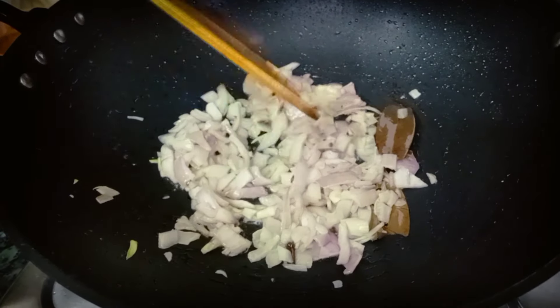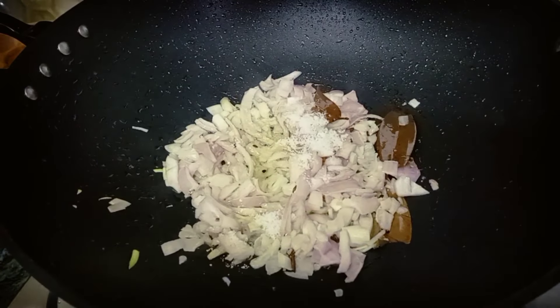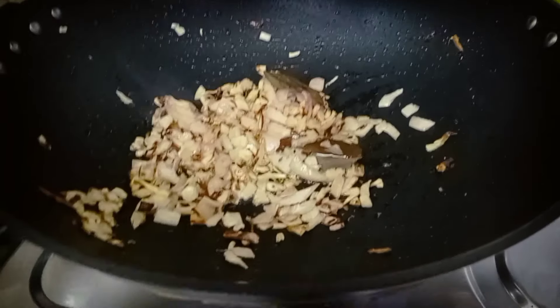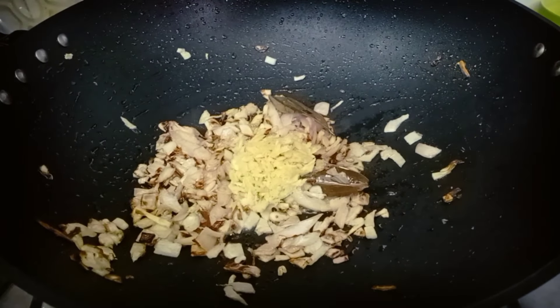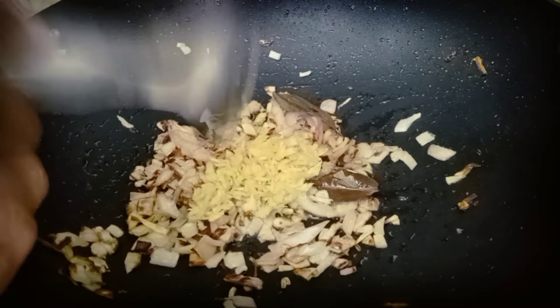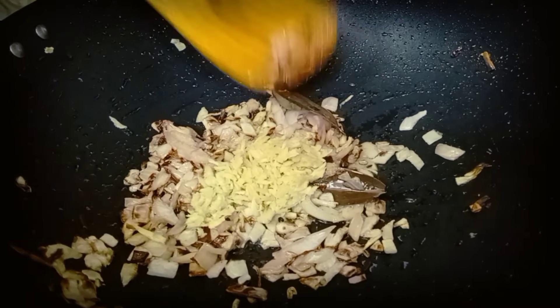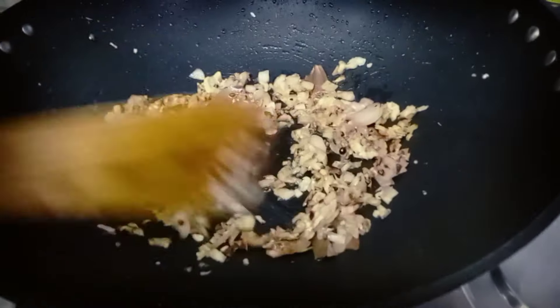We have to fry until a light golden brown color. We have to add a little lime so that it will dry, and this golden color is good. I will add a little paste — I have to add the paste. We will add a little bit, and when the smell comes out we continue.